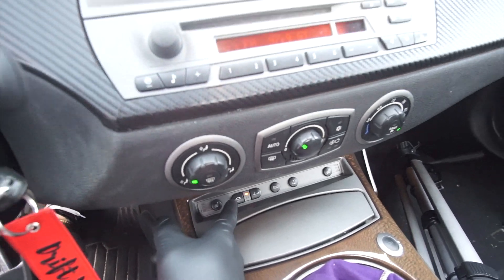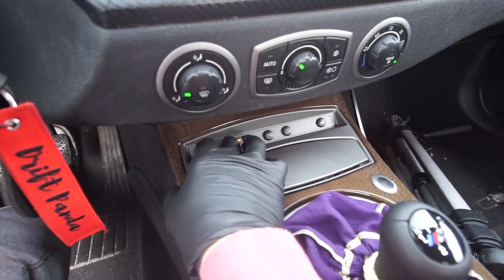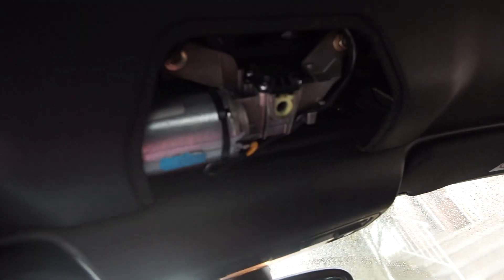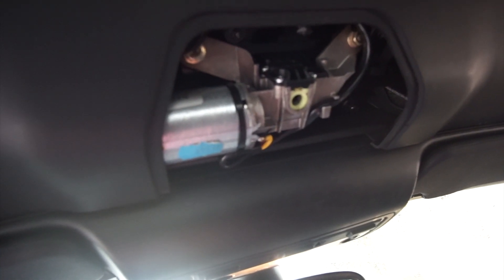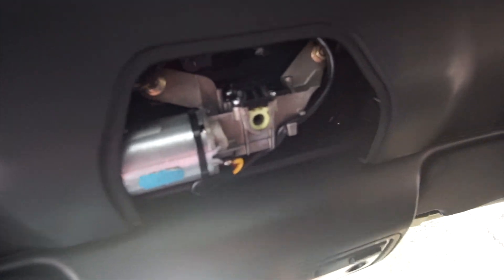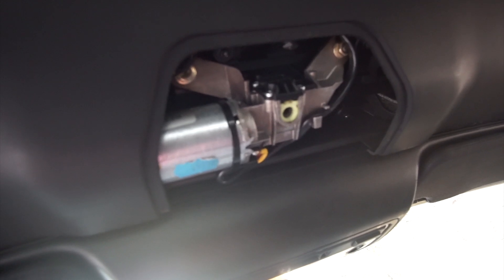We're gonna try to fix the problem today by replacing this motor. When I press on this button, the windows come down but this motor is not working properly. When I press it the motor does not engage, so I get the impression that the gearing is bad and we're gonna go ahead and replace all that.